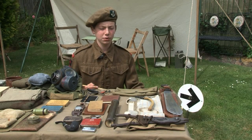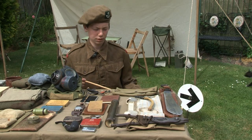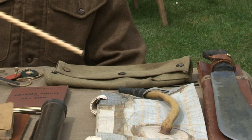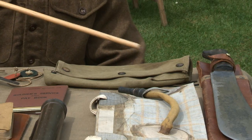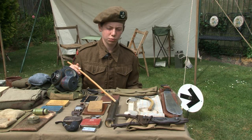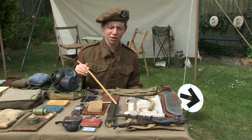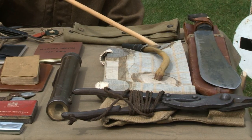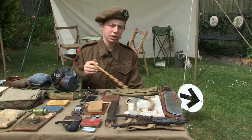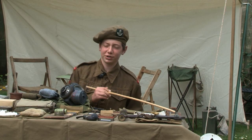Finally we have miscellaneous and section equipment. This is the bolt or working parts cover for the soldier's rifle. A hand torch — one of the variations of the torch or lantern the soldier would carry. The Mae West life preserver. In sections there would be bolt cutters carried, and finally the machete for cutting through thickets.